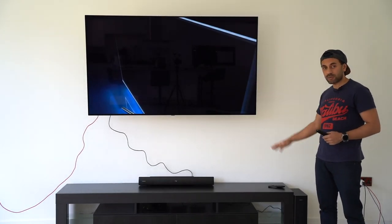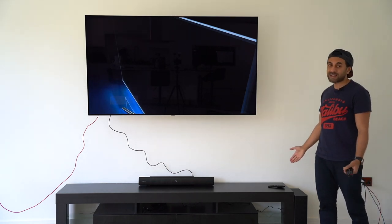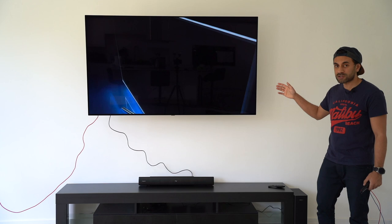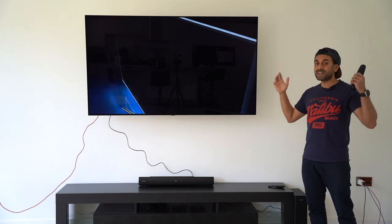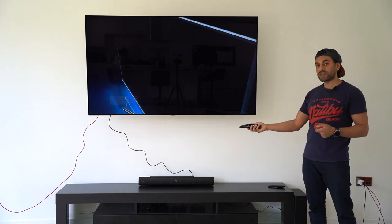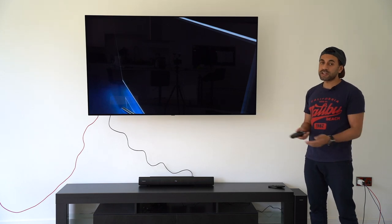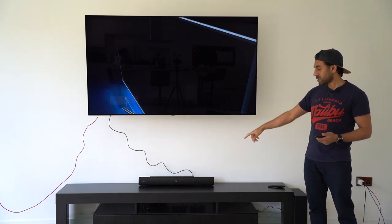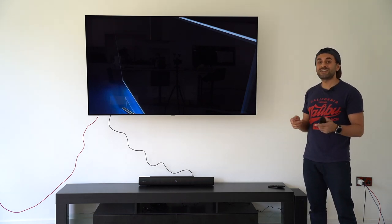My soundbar is now connected to the TV. The subwoofer is just next to the TV stand — it's quite inconspicuous, almost the same height, you don't even know it's there. It's easy to hide from view. If you're using a wall-mounted TV, just remember you will see some cables. I've connected it using HDMI TV ARC, which lets me control the soundbar volume using the TV remote — very convenient.